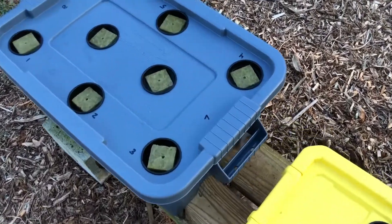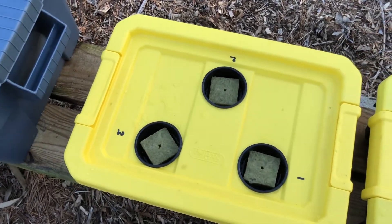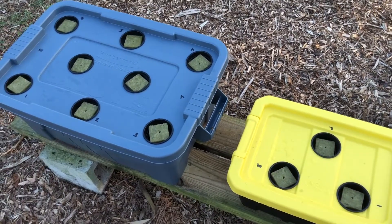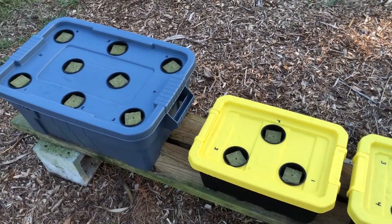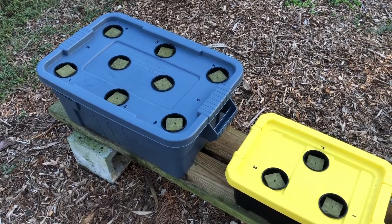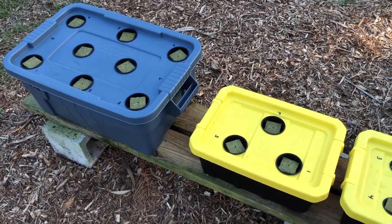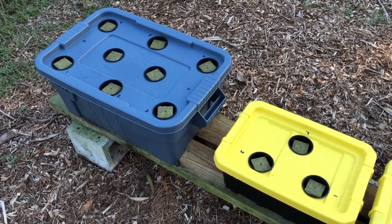I've put numbers next to each plant, and inside I've got a list of what's planted where so I can see how they do and whether the containers make any difference. Everything else about them is the same — I'm using the same fertilizer. I did not adjust the pH in the water; I just took it right out of the faucet. I'm on well water, so it should be pretty good. I'll come back in two weeks and see how everything's doing.